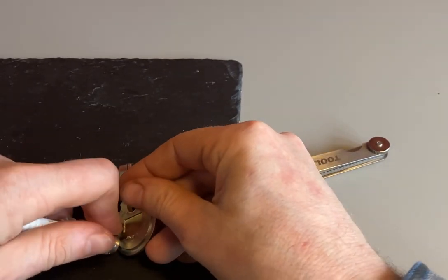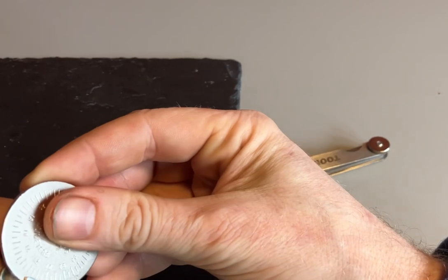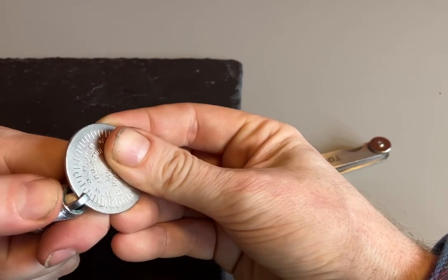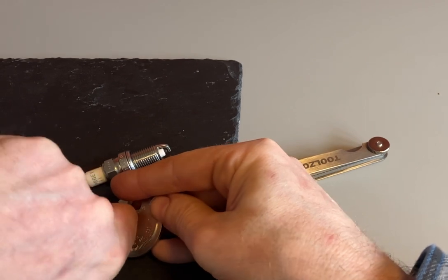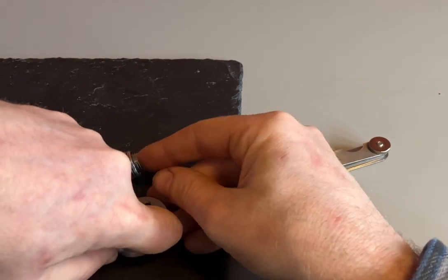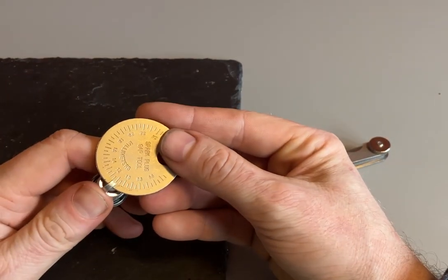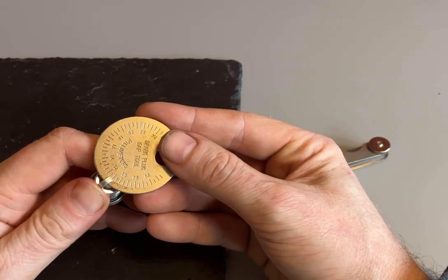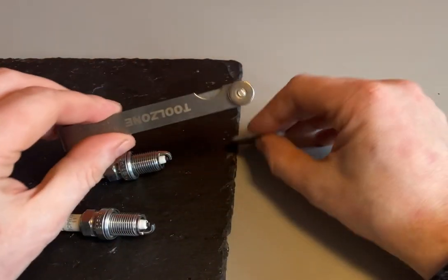Then I'm going to turn it over and on a hard surface — a metal bench ideally — push the electrode gap down into the tool to close it slightly. And now that's set nicely at 1.1 millimeters.